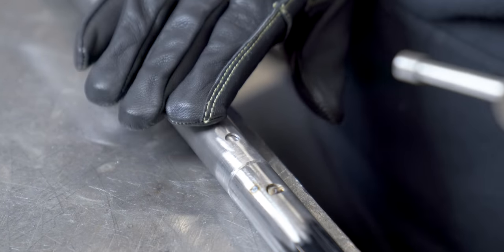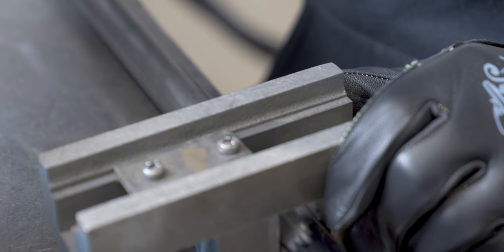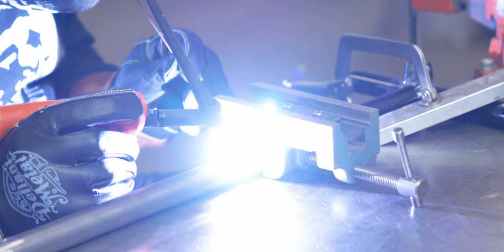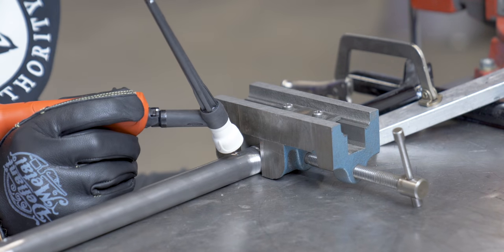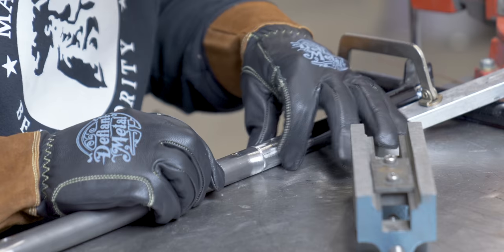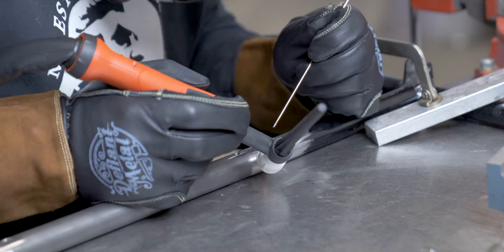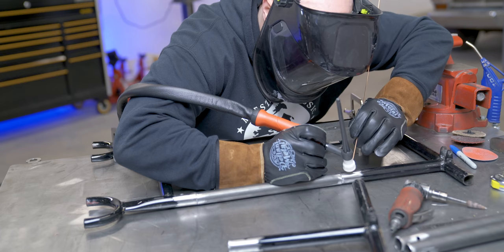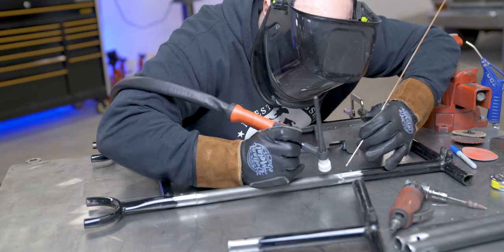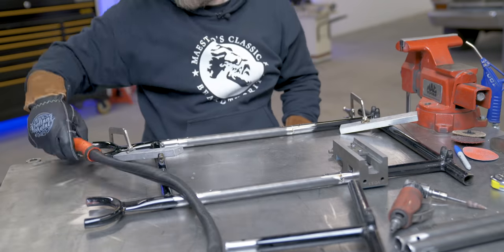They should be pretty parallel with each other this way because they're both on the table, but this way there's a tiny bit of play. So I'm going to try and clamp them together. There we go. Let's go.